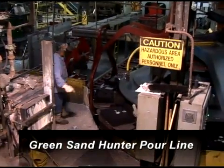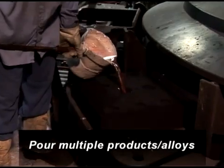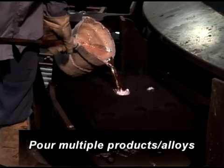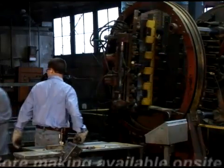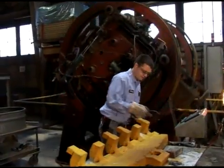Here's our green sand Hunter pour line located in Sidney, Ohio, which allows us to work on multiple products with multiple alloys on the same molding line. In addition, we have in-house core making at all of our facilities, produced with a variety of core making machines.